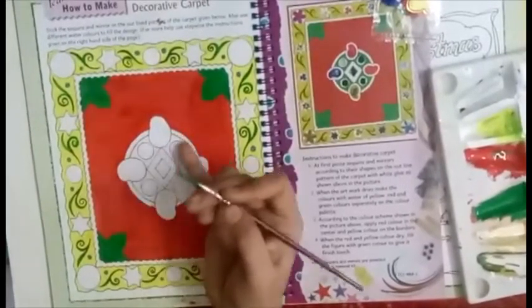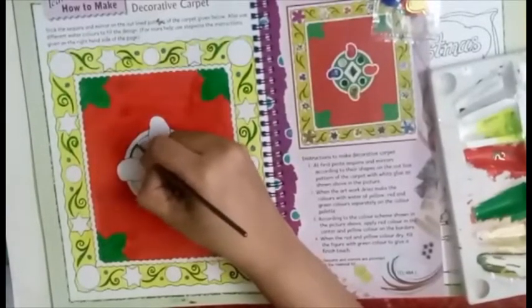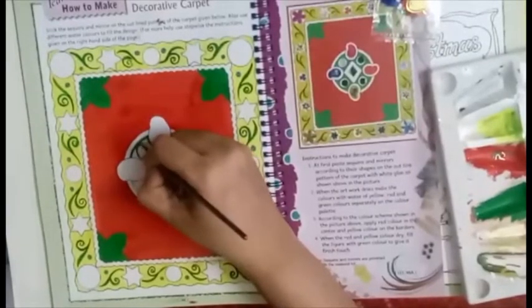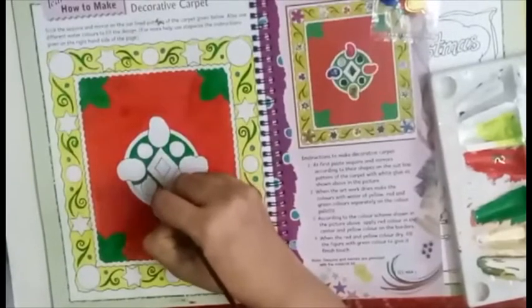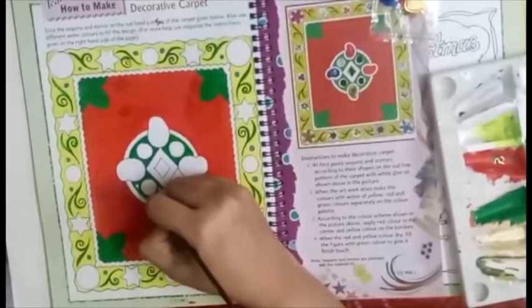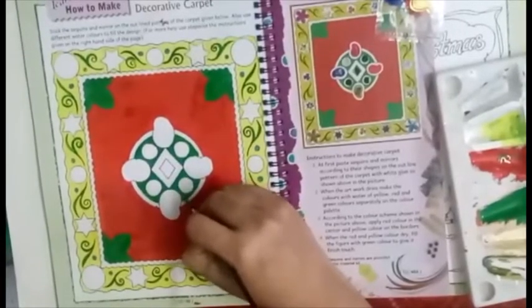Now we will complete this center part also with green color. Do this very carefully.